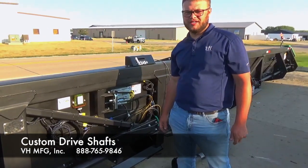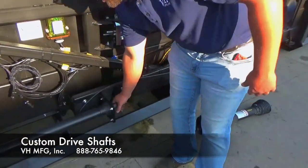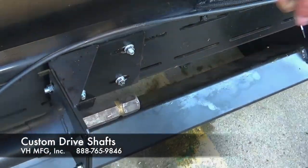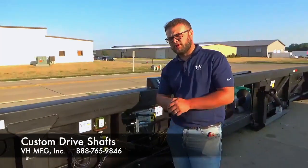Zach with VH Manufacturing here today to talk to you about our drive shafts. Our drive shafts can be custom made to be either a rear drive shaft or a front drive shaft. For rear drive shafts, we can put a groove in there so your PTO can click on and stay on. On the other end we'll put the coupler on for you.